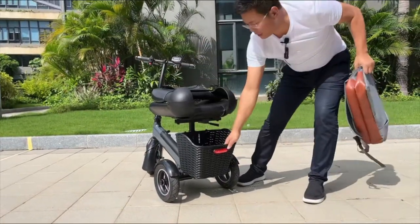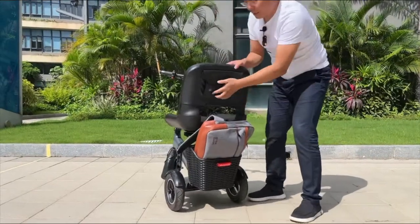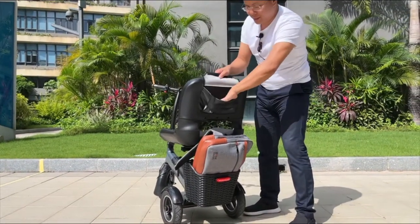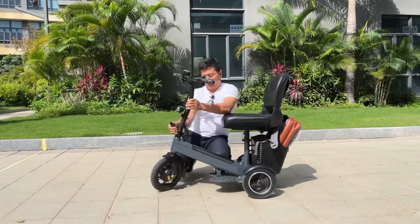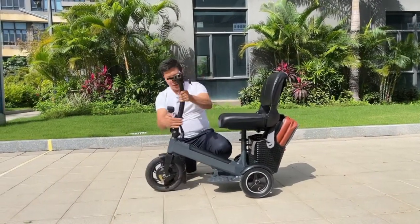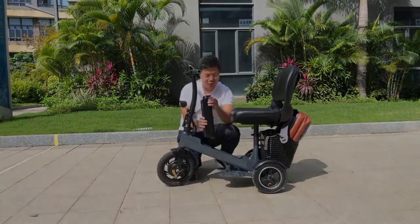It has a storage box like this, and also a small bag here. Very convenient. It can fold from here, and also the battery is removable from here.